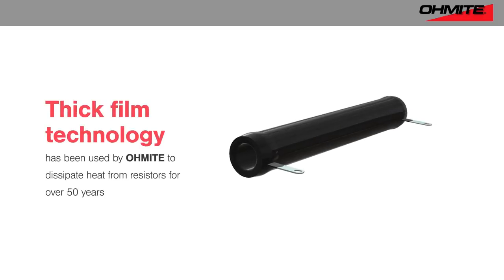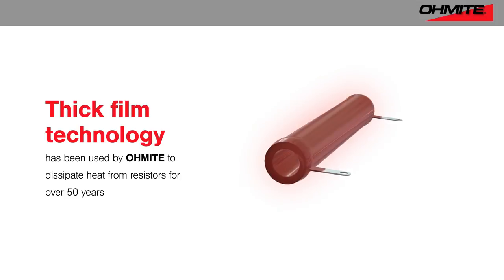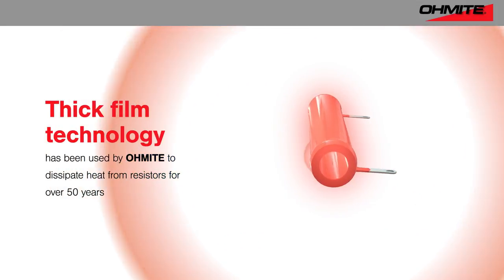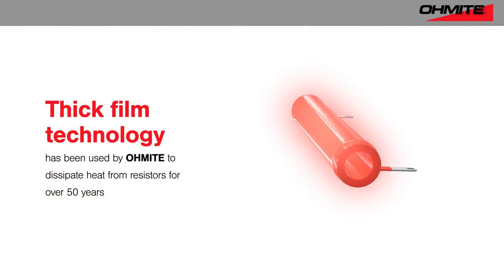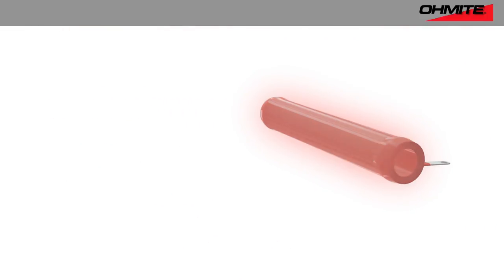Omite has researched, developed, and applied thick film technology for power and high-voltage resistors for over 50 years. These applications require the ability to dissipate heat. Now, Omite is taking that experience and knowledge and applying it to generating and directing heat.